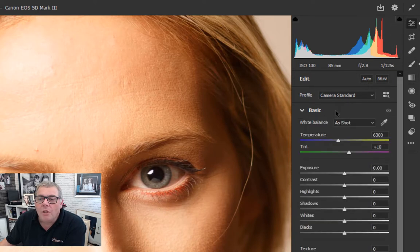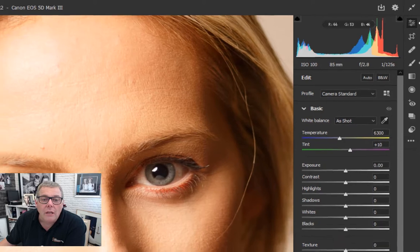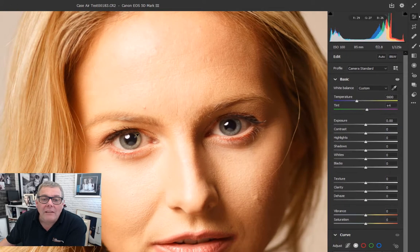Going into Basics, we want to correct the color. Picking up the white balance tool, clicking into the black of the eye neutralizes the whole image. I could go into the white of the eye which would cool it down a little bit. I actually prefer it slightly warmer, so I'll just increase the temperature using the big slider or the tint slider. We're pretty much close.